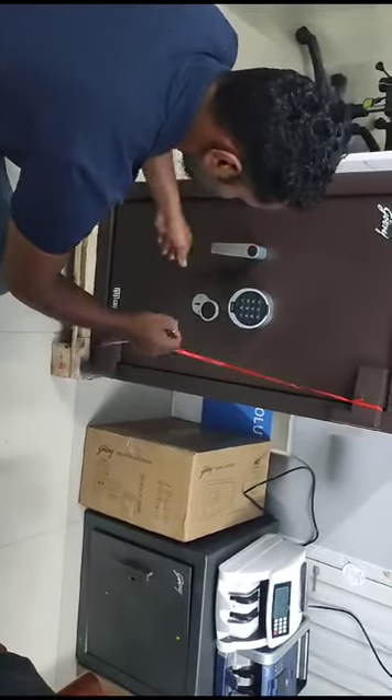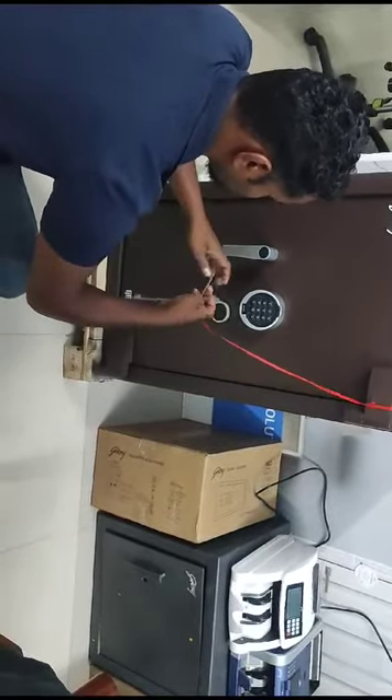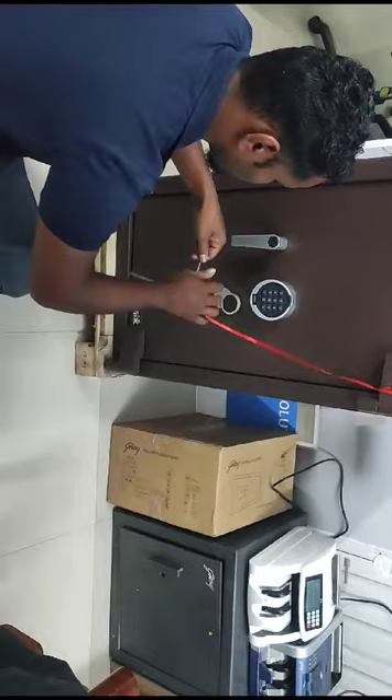Now the safe is locked. To open it, we have to use key number 2 first, and then key number 1.